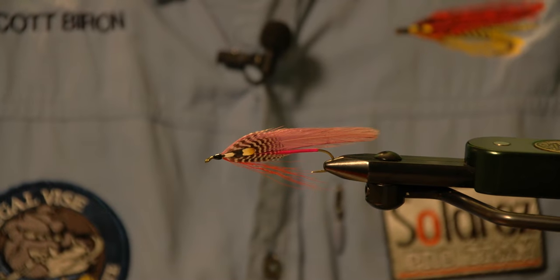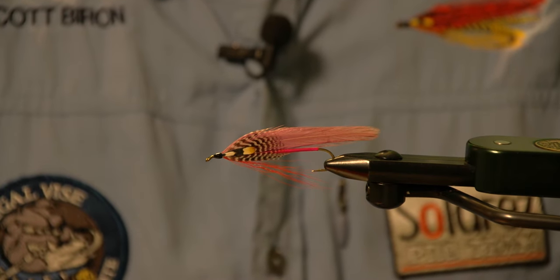We're going to tie the purple smelt fly pattern. It's an old New Hampshire pattern that was originated by a fly tyer from the Keene, New Hampshire area named Aura Smith.